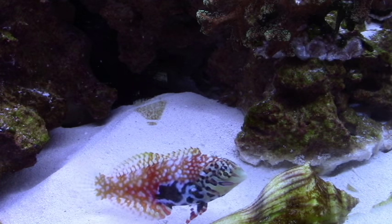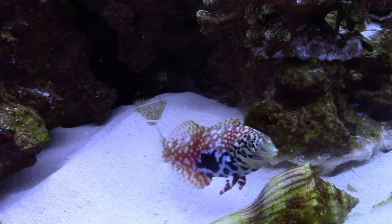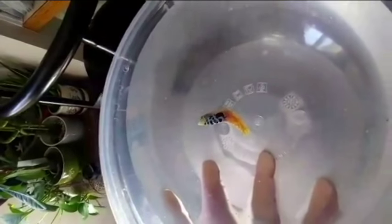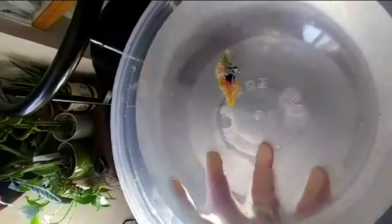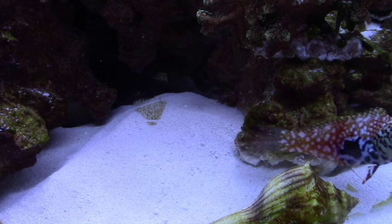Wrasses have a much lower chance of bringing ich or marine velvet into the tank, so our hope is that it is parasite free. That being said, my wife did give her a freshwater bath before putting her into the aquarium, so hopefully this will help get rid of any parasites, flukes, or anything else that could be on the fish.